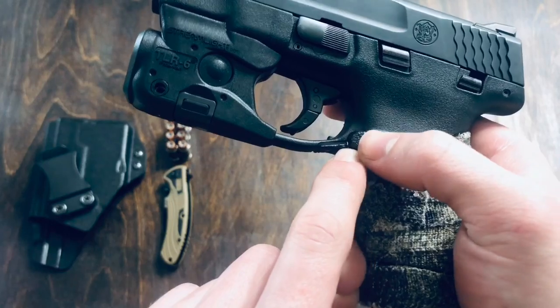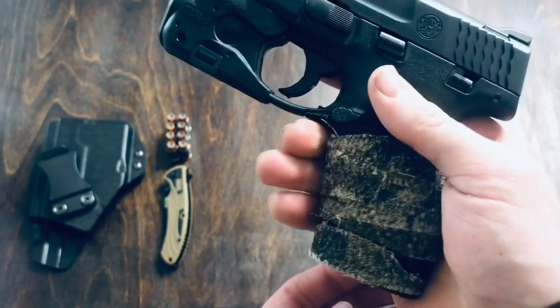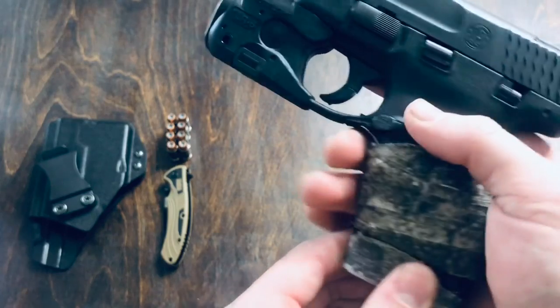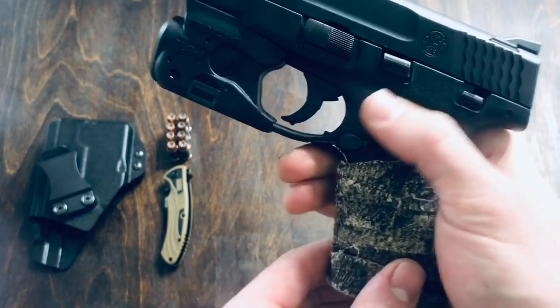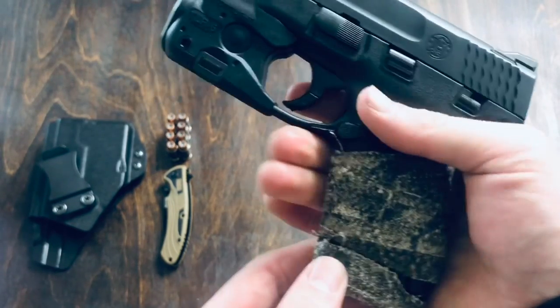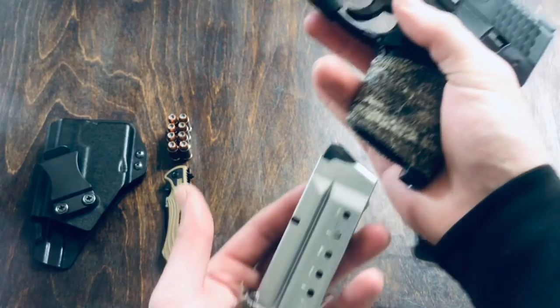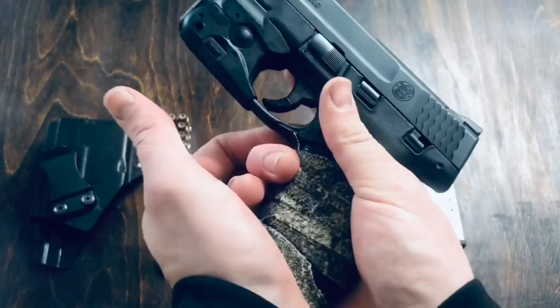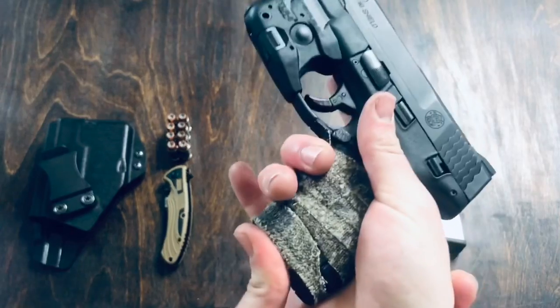This is the mag release. It's a textured polymer mag release, and I actually like it quite a bit. I've never accidentally punched it out on accident — it's in a very good position. I like the shape, I like the texture of it, and the mags pop out quite well. Pretty good mag release overall.